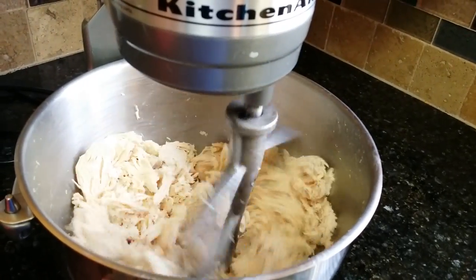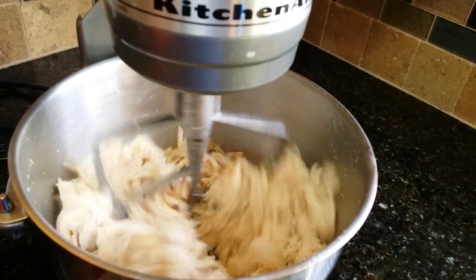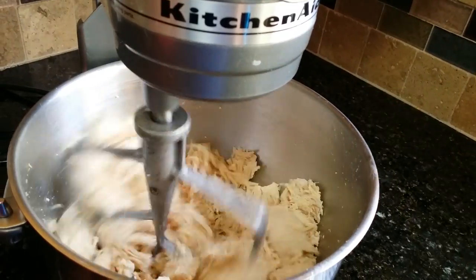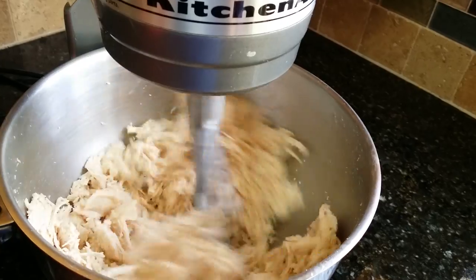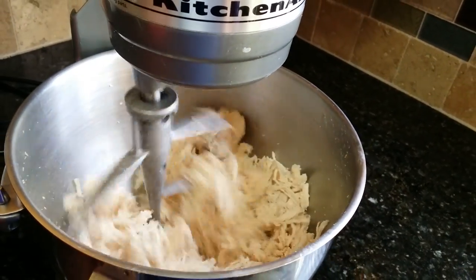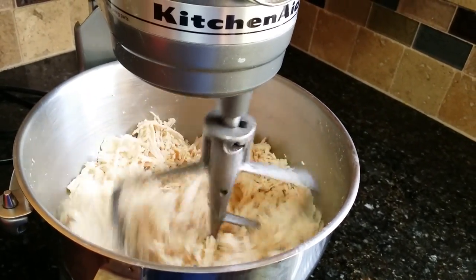We just start off with a couple of chicken breasts, pop them in boiling water for about 30 minutes, let it cool a little bit, put it in the KitchenAid and let it go for a second.